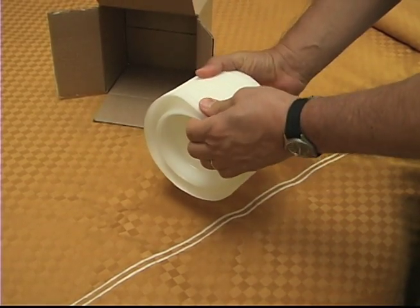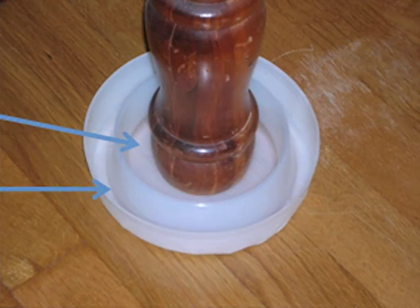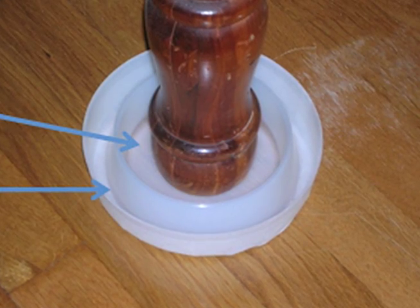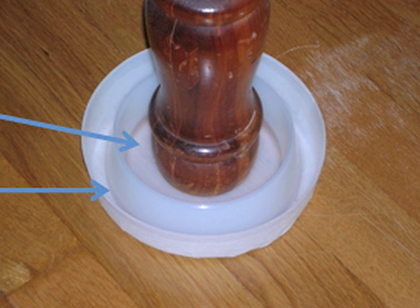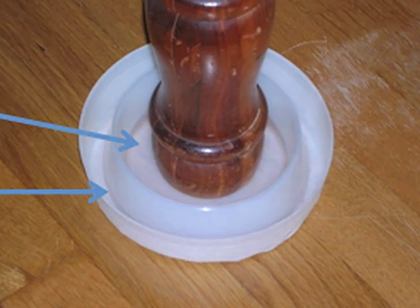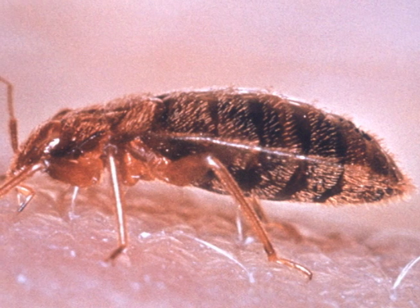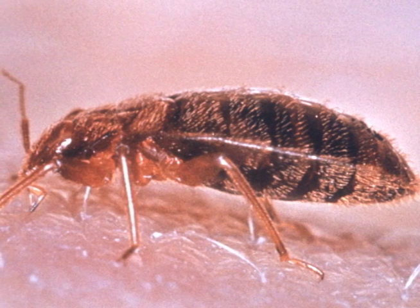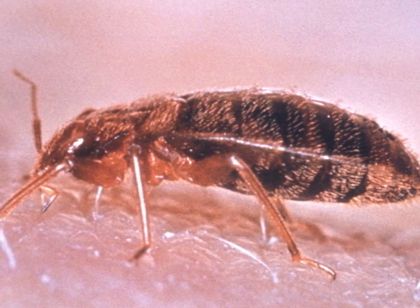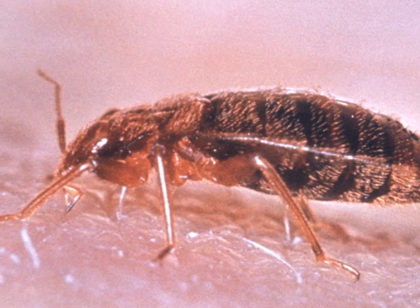It's a tool to monitor bed bugs in human-occupied environments. It's a simple design. It has an inner area where the bed leg sits and an outer moat for intercepting incoming bed bugs. It takes advantage of two bed bug behavioral characteristics: they actively search for a human host upon which to feed, and their tendency to climb vertical coarse surfaces.